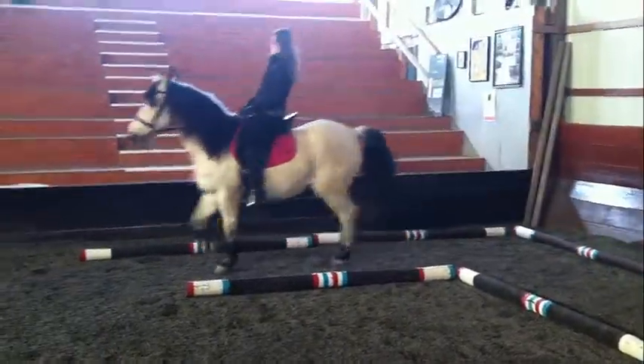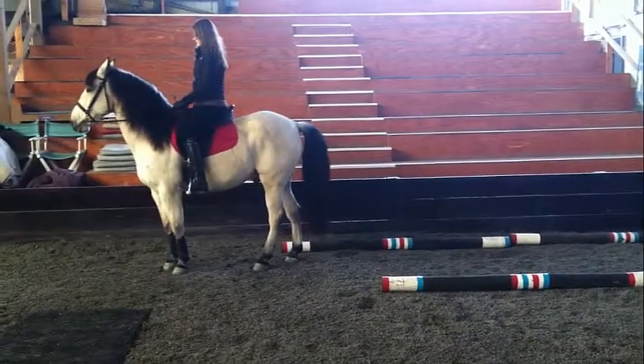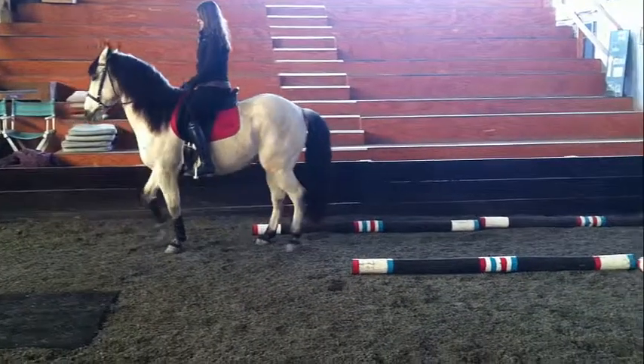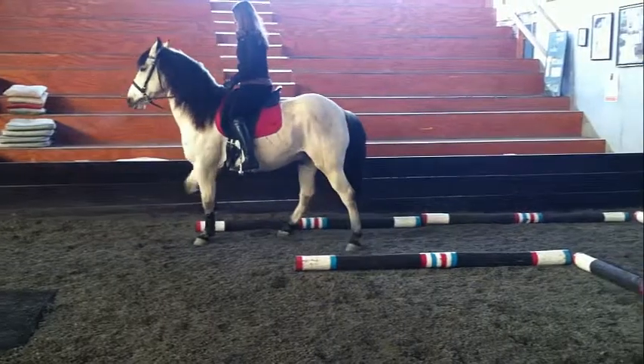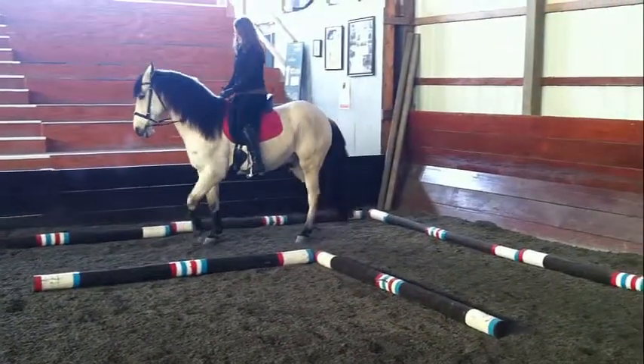Now you can challenge yourself. Try trotting into it. Time yourself and see how fast you can do it. The goal is to not touch or move any of the ground poles. In this obstacle, it is okay to look at the ground and the poles to judge where you have to move your horse's feet.